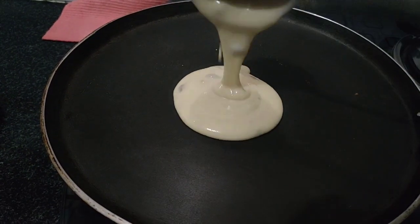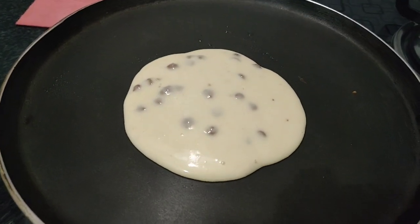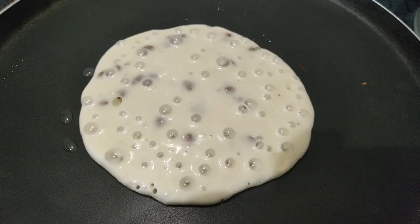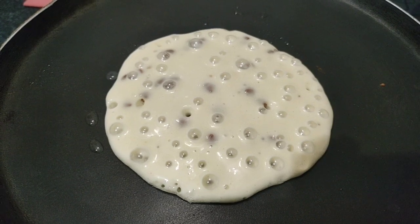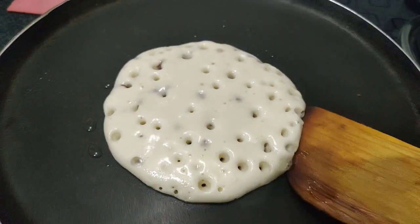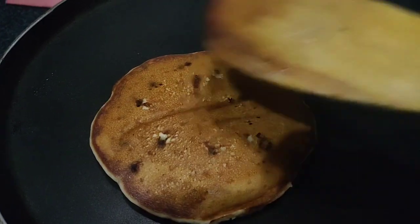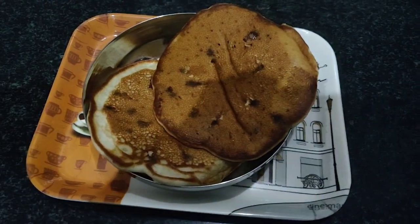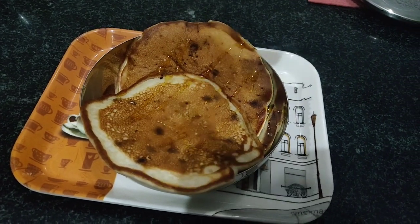Repeat the process with the leftover batter. Drizzle some honey to make the pancakes even tastier. If you do not like this, you can skip it.